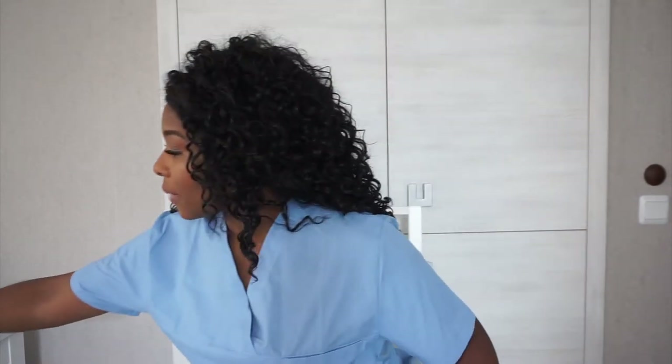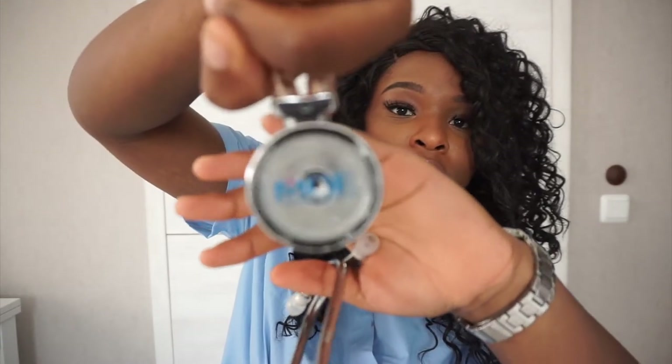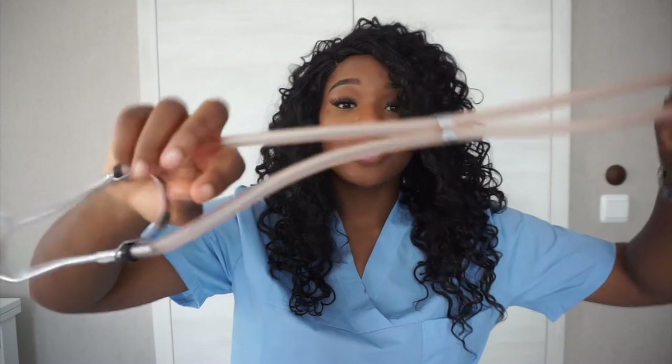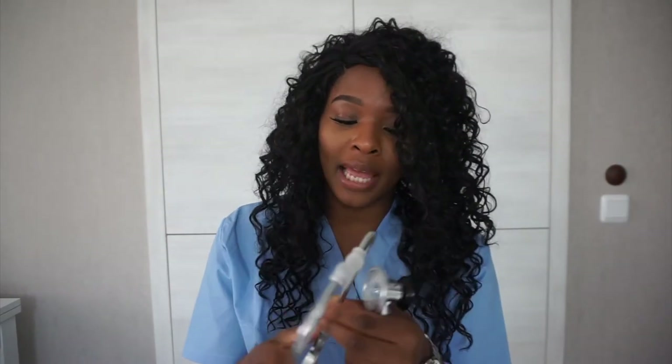I also ended up getting this beautiful stethoscope — look how pretty it is! Once again it's by MDF Instruments. This stethoscope has got double tubing, which is pretty much for the aesthetics. It doesn't affect the functioning because it works in the same way the black one does — it just makes it look so much prettier. It's also super flexible so it will fit all head sizes and shapes.